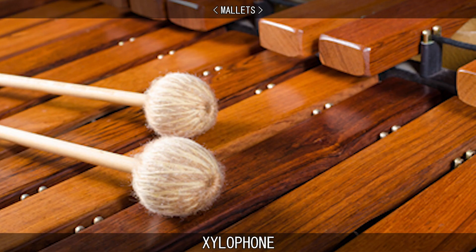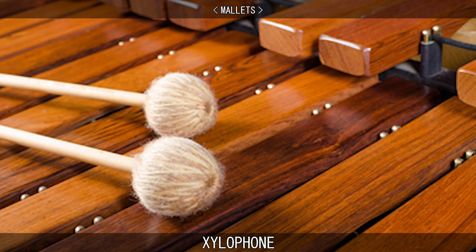Xylophones should be played with very hard rubber, polyball, or acrylic mallets. Sometimes softer yarn mallets are used for softer effects, and lighter tones can be created by using wooden headed mallets.